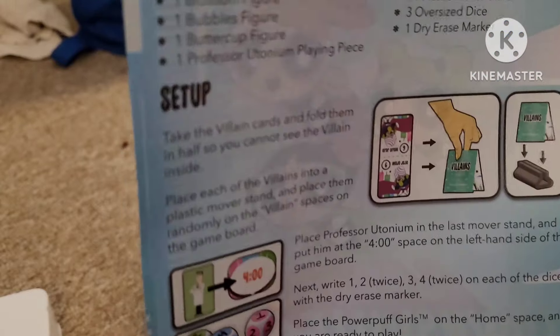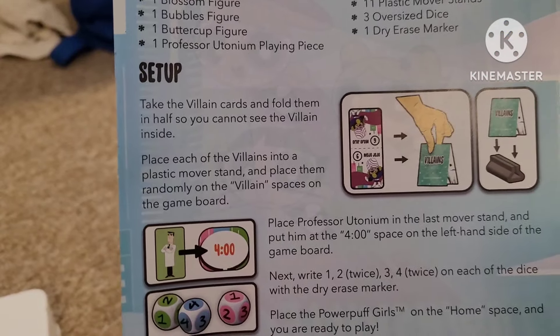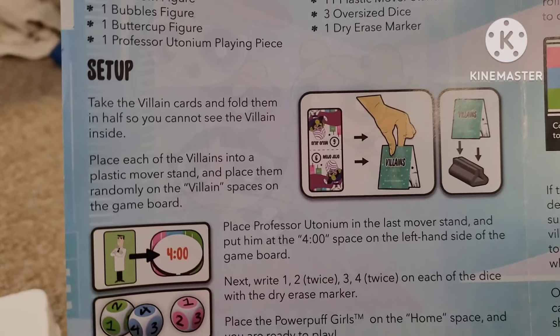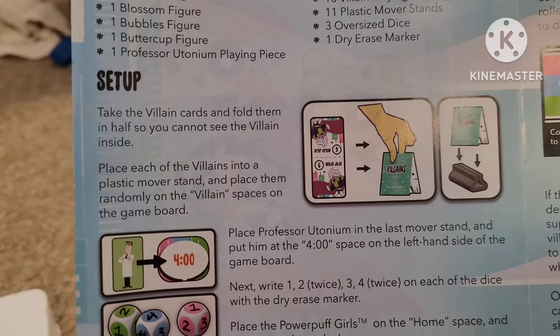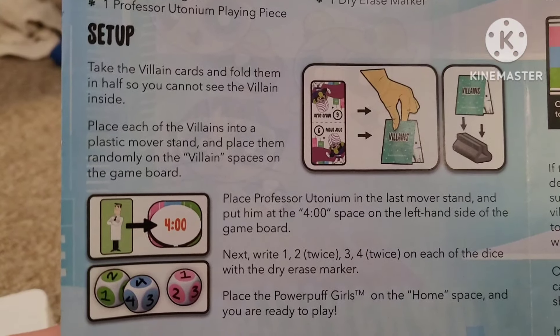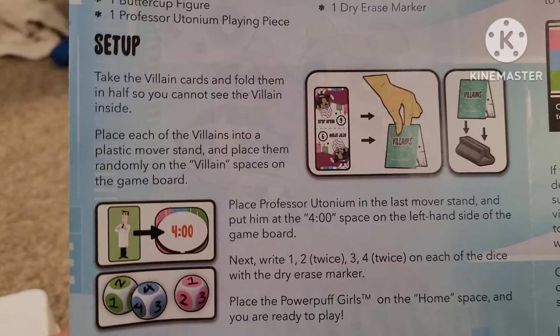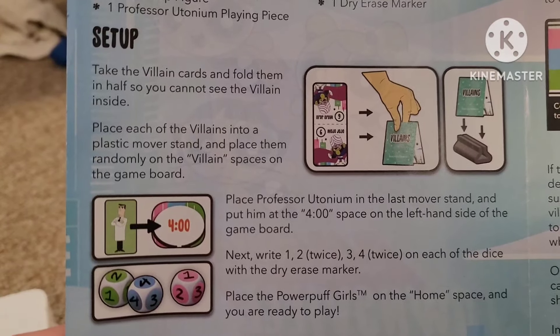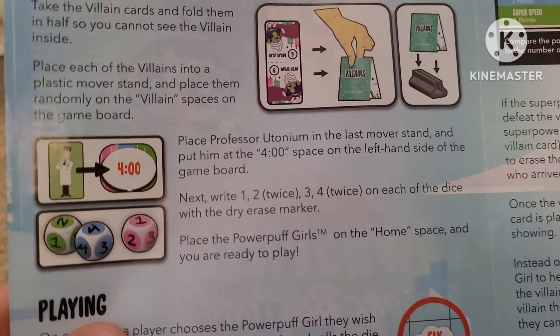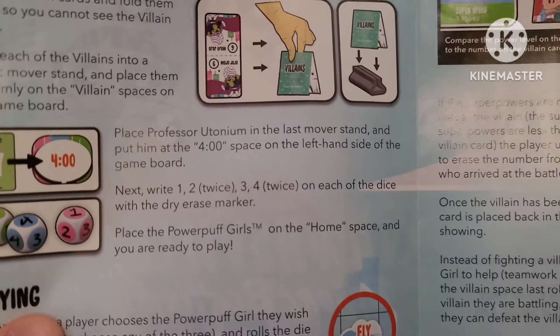Anyways, the setup: take the villain cards and fold them in half so you cannot see the villain inside. Place each of the villains into a plastic mover stand and place them randomly on the villain spaces on the game board. Sorry, I have trouble reading here.